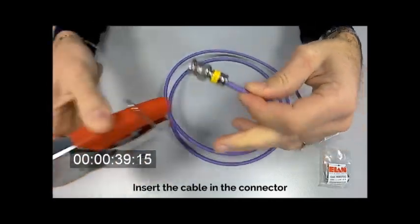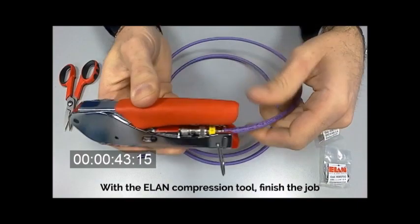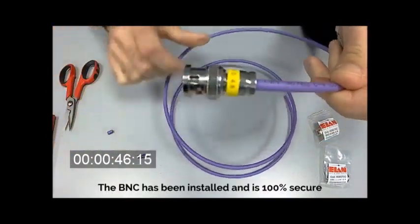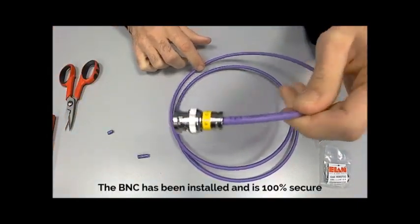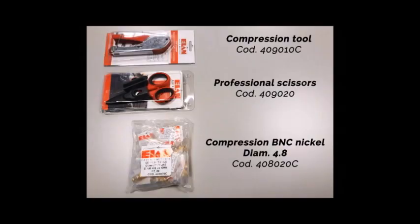Insert the cable in the connector. With the ELAN compression tool, finish the job. The BNC has been installed and is 100% secure.